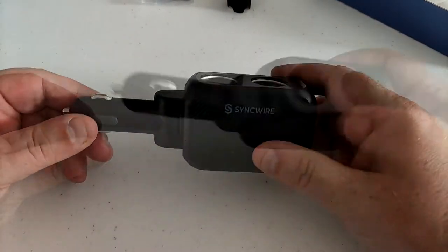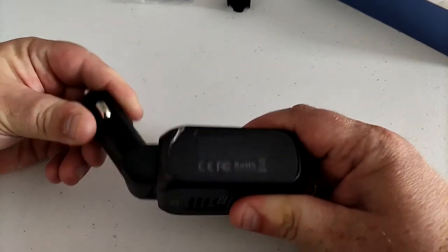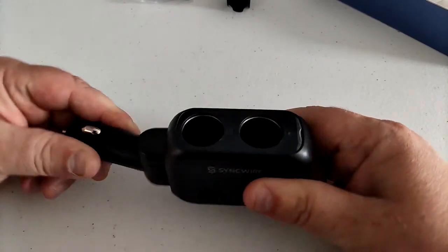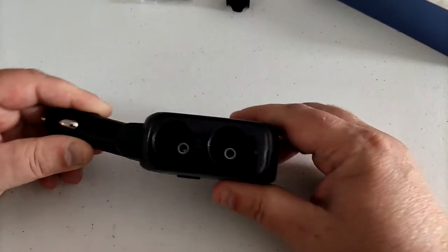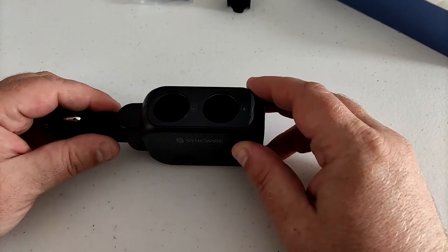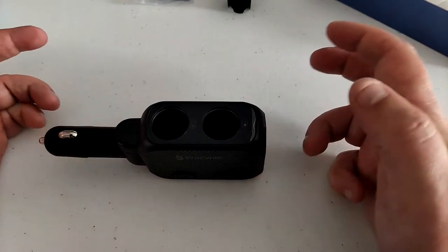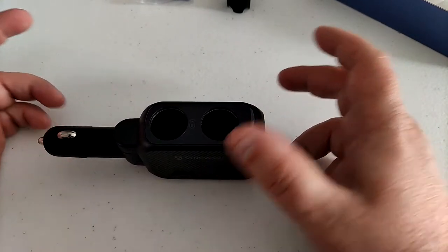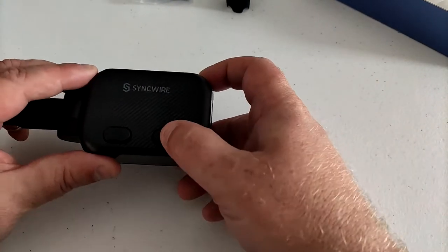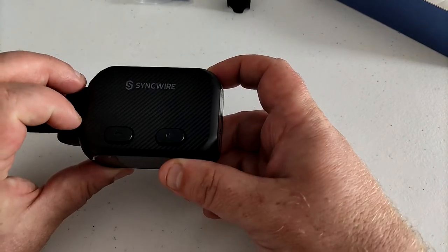It comes wrapped up, and that looks interesting. We've got the plug on one end which goes into the vehicle, and it flexes so you can change the angle. On one side we've got the splitter, so we can plug two devices in. I don't know — maybe people do still use the cigarette lighter as a cigarette lighter these days.